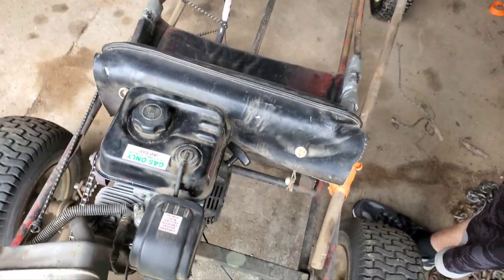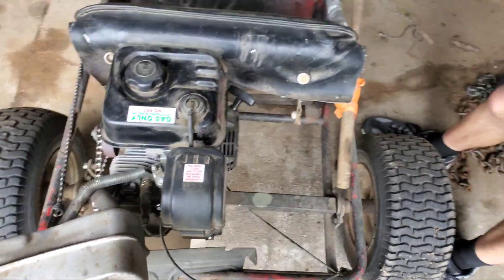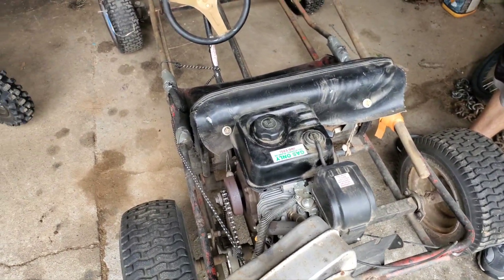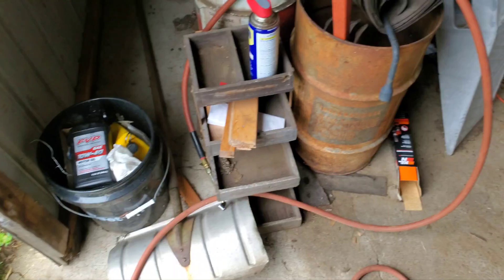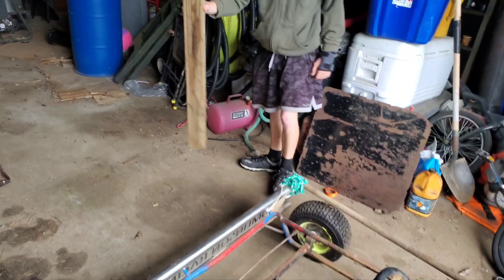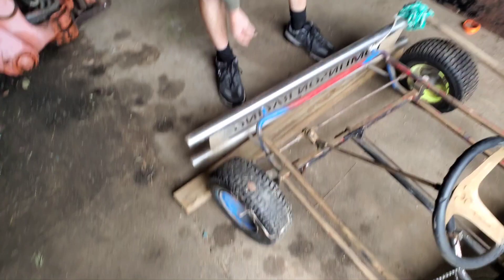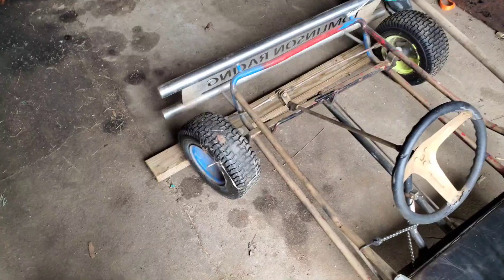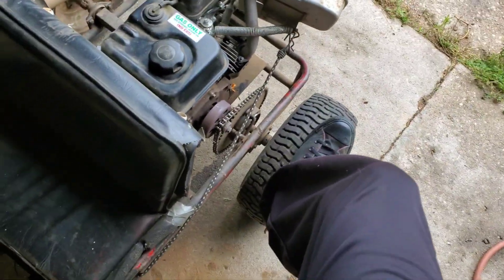You wanna pull it or should I try? You can record it and then send it to me. Wait, this thing's gonna try to run, isn't it? Maybe we should block the tire off or something. I got something. That might roll right over. Get ready — I'll just put my foot here. Yeah, I got mine here too.